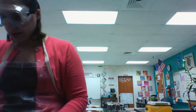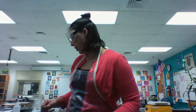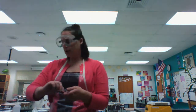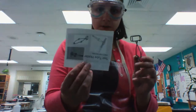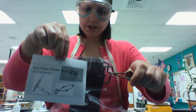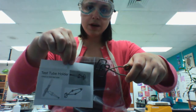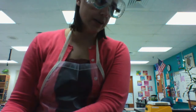If you heat test tubes, you might want to hold them using the test tube clamp, or you might want to hold them using a test tube holder or test tube tongs. If you're heating something, you want to hold it so that it's facing away from you and from your partner so that no hot liquid would splash into somebody's eyes.